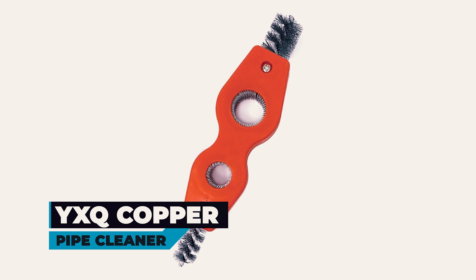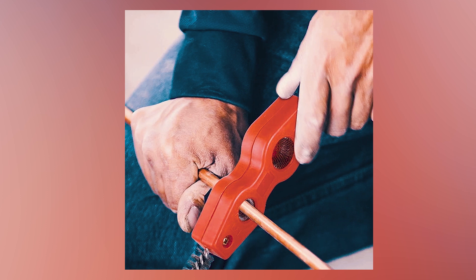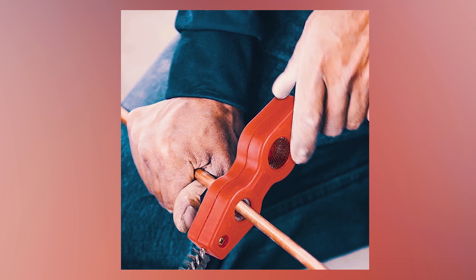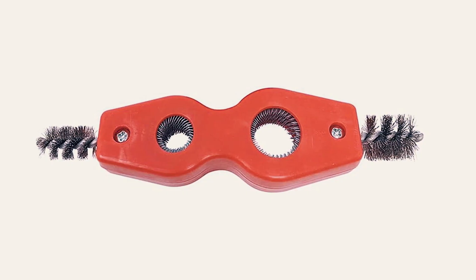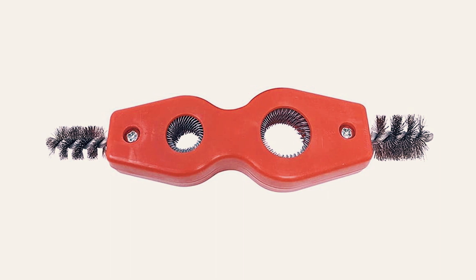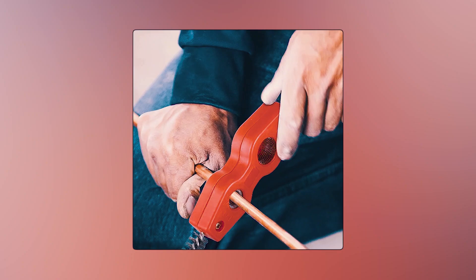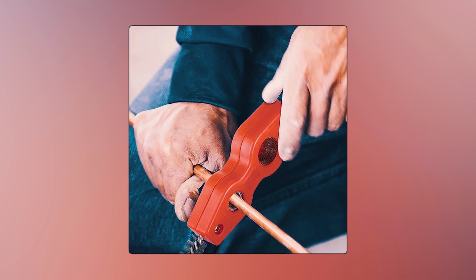YXQ Copper Pipe Cleaner. The YXQ Copper Pipe Cleaner is a versatile tool designed for cleaning both the inside and outside surfaces of half an inch and three quarters inch fittings and tubing. With its stainless steel bristles, this tool offers high resistance to corrosion and rust, ensuring durability and long service life. The ergonomic grip design provides comfort and stability during use, preventing slippage.